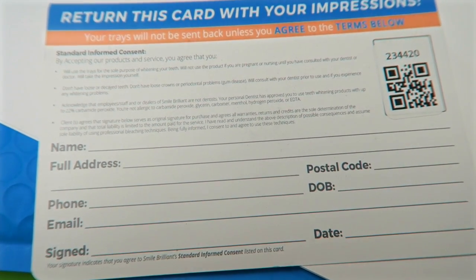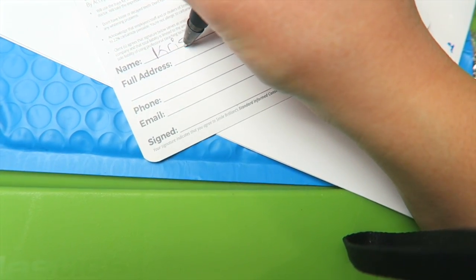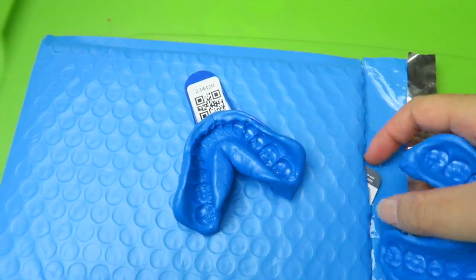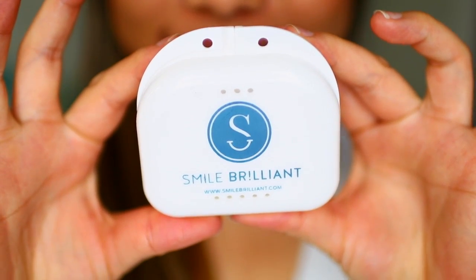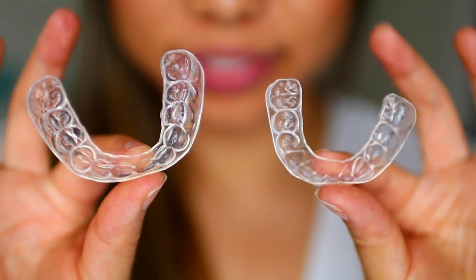When both your impressions are ready, you have to fill out the consent card they provide and place your impressions in the prepaid envelope to be shipped out to the lab. It took about 3 days for them to receive the impressions and then about another week to get my custom whitening trays. When you receive your custom trays, they come in a container and they look like this — now you are ready to start the whitening process.